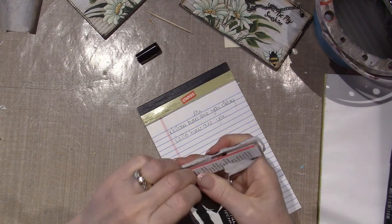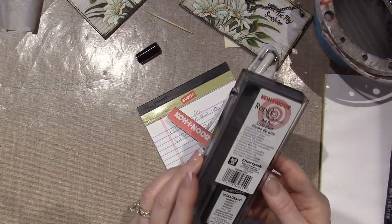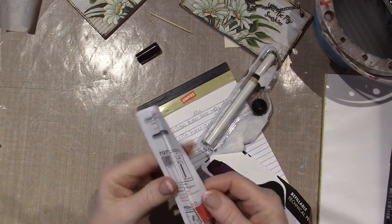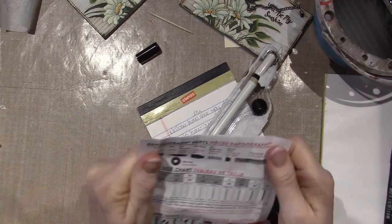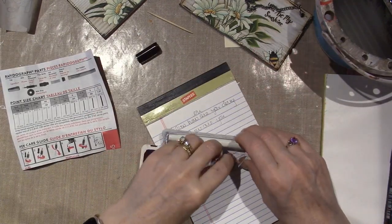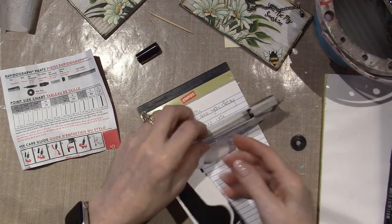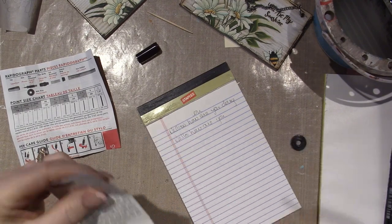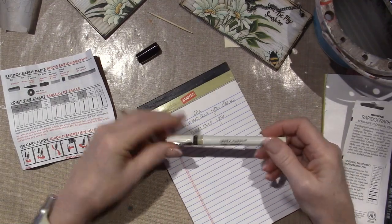So this is the rapidograph and this comes with a little bit of directions, which is awesome because the other one did not. So maybe it will give me some tips — if my tip isn't working, maybe there's a little troubleshooting thing. I think it's really just going to tell me how to fill it with ink. And it comes with this — I don't know what this is. Very similar to the sketch.